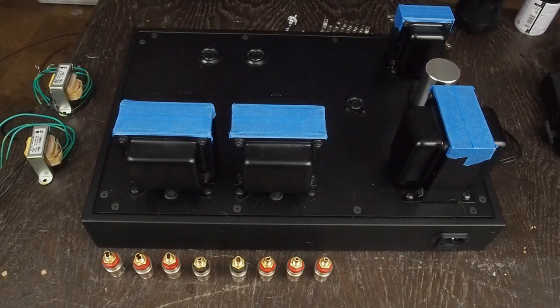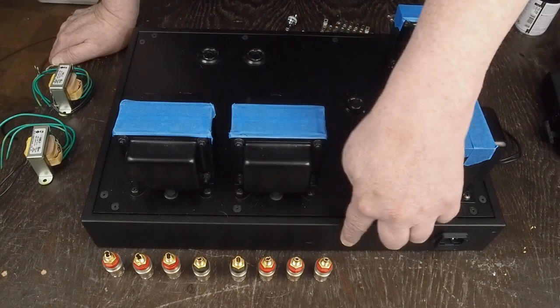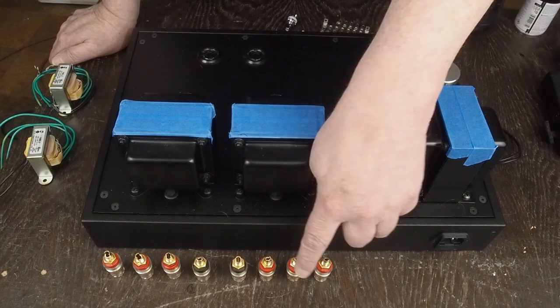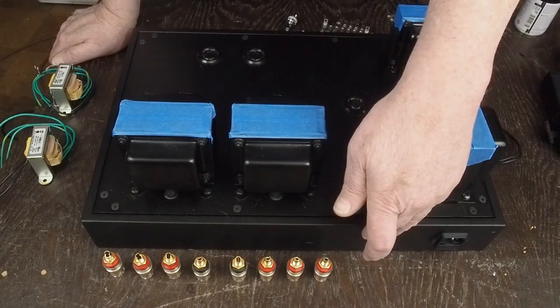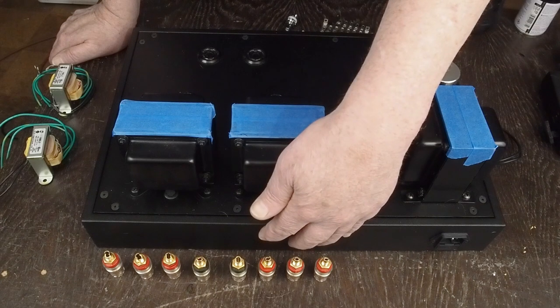The other thing we're going to be doing a little differently on this one is, in the past I've had multi-tap output transformers and I've just wired up the 8-ohm taps. On this one we've got four taps — 8-ohm and 16-ohm — and I've decided I'm going to wire up all of them. So we're going to have ground, 4, 8, and 16-ohm for each channel laid out across the back, and we're going to be punching holes and mounting all of these jacks.